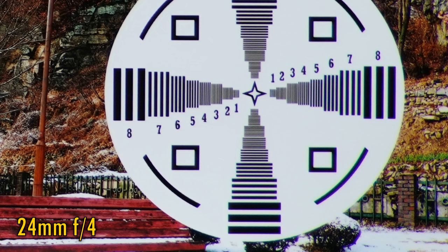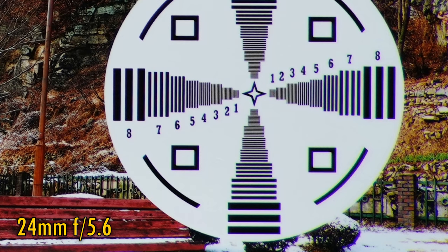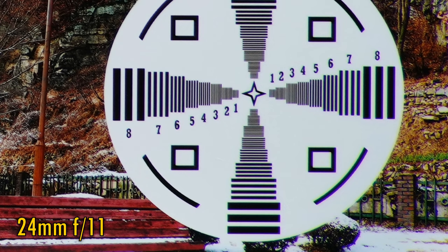f4 looks about the same, but f5.6 looks just a tiny bit sharper. The lens stays this sharp down to f11. If you stop down to f16, then a little further softness creeps in due to the effects of diffraction.